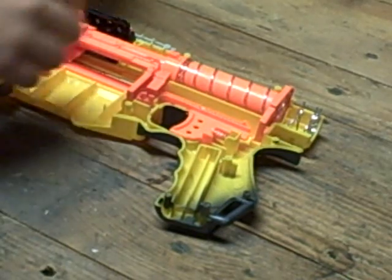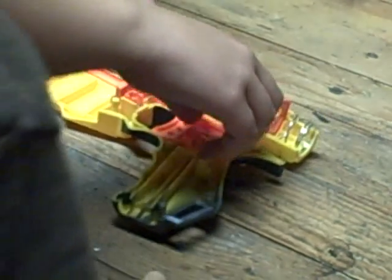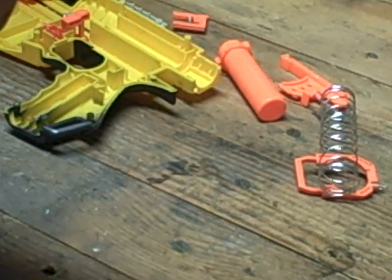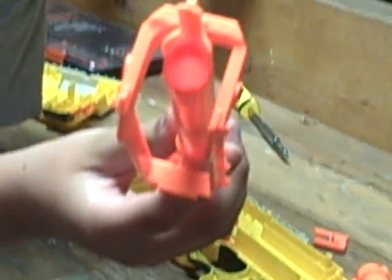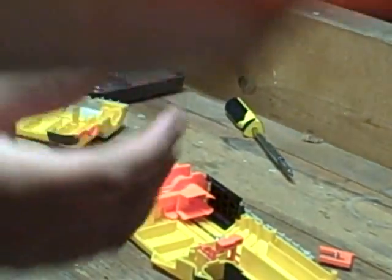What you want to do is take everything apart and put everything back together — just take all the pieces out. Here is where you do the air restrictor mod. If you look down there, you can see the air restrictor. Right in there, there's a little knob-type thing.